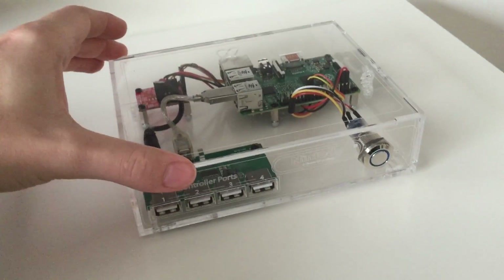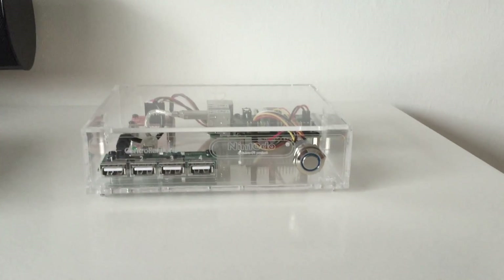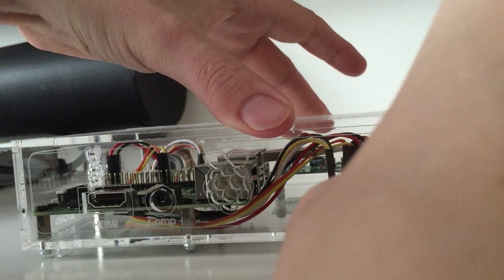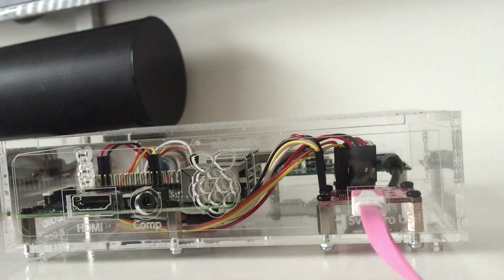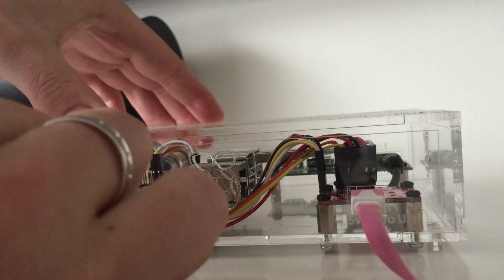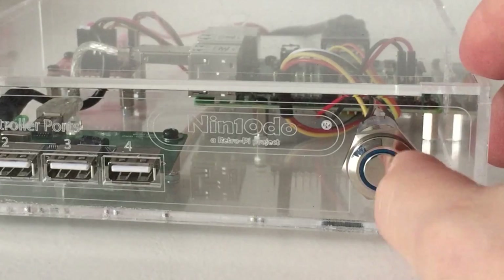Let's close it up and see if we can connect it. Then I'm going to show you some games on the big television. Let's get the micro USB cable in — like this. And now we need to find the HDMI cable. Here it is. Plug it in as well. We need to turn on the TV.